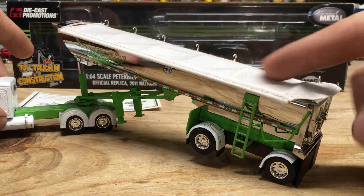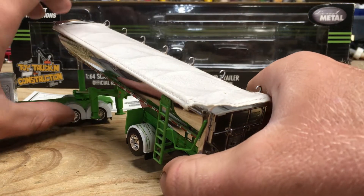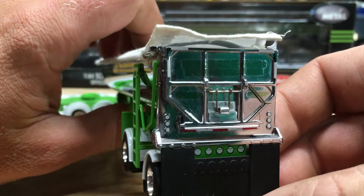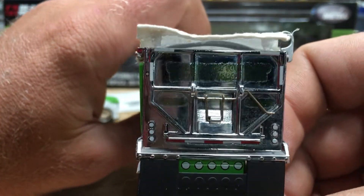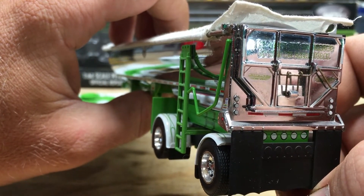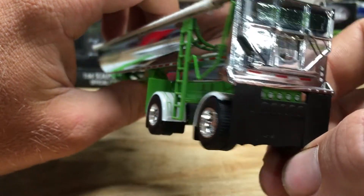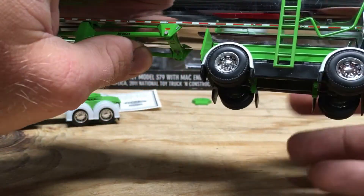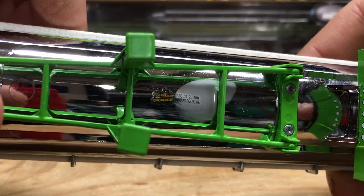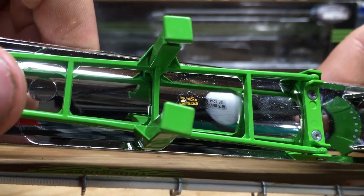The tarp does come off and roll up. I should have just put gloves on for this. Not sure how well you'll be able to see that, but I think it says 'We create our tomorrows by what we dream today.' You can just see all the little details, and on the bottom there is a little decal for the Toy Truck and Construction Show for 2011.